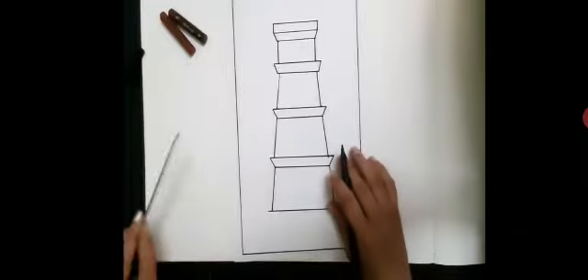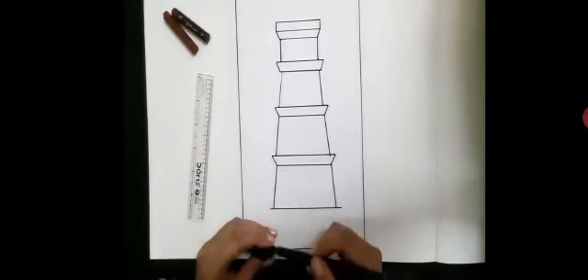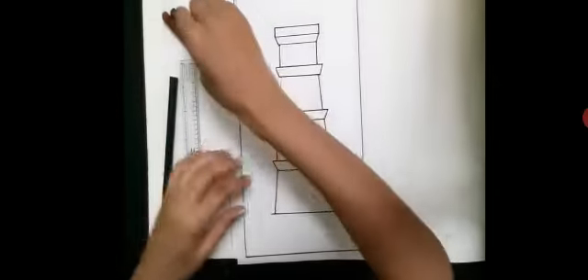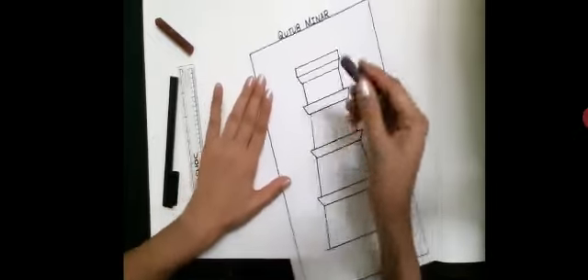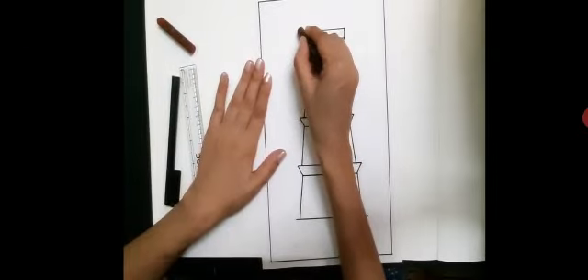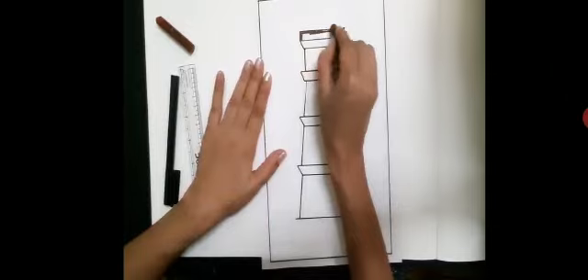Okay kids, the outline of the Qutub Minar is ready. Now we will start coloring. First take the dark brown crayon and start coloring the outline so that it does not spread.